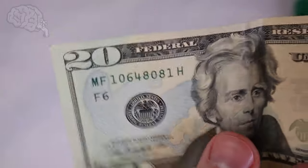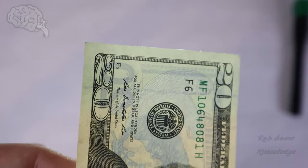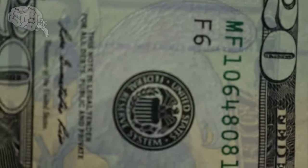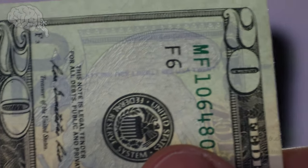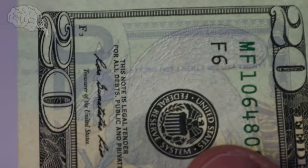Another thing you can check — it's not really a watermark but you can treat it similarly — is the security thread in the bill. It's a little hard to see with this light, but right here, if you hold it up to light, you can see it says USA 20. We're also going to check this with the black light later. There's a little thread in the bill that says USA 20, or whatever denomination of bill — obviously for this it is a $20 bill.